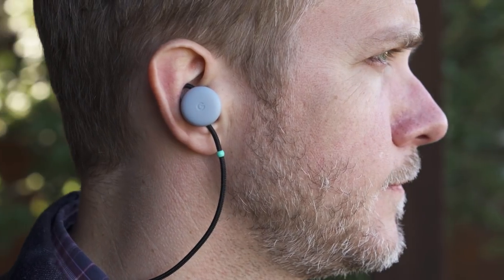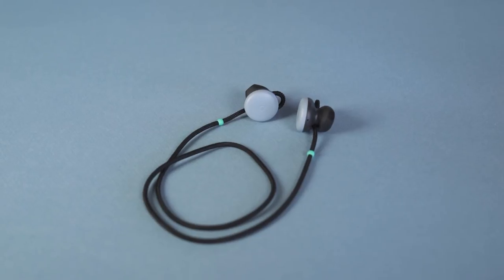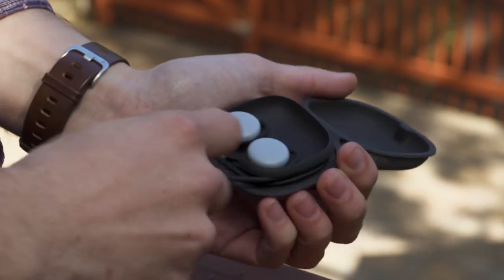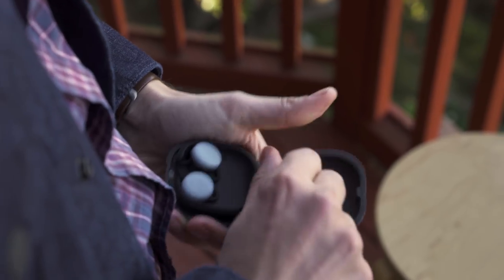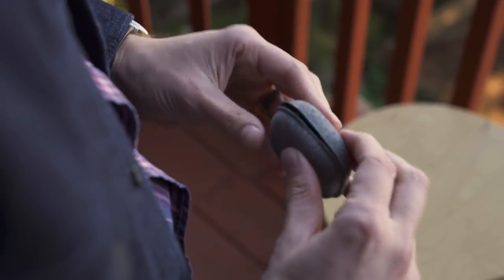I did get to try a working version later on, so I do have some impressions. Like I said, they're neck buds, which means there's this little cloth cord that connects them. They come in three colors: white, gray, and black. The cord conveniently wraps around the case and it closes with a magnetic snap. I did find it to be a little bit fiddly to wrap, but Google says it's tweaked the final version of the case to make it better.